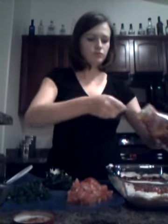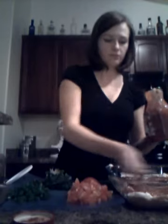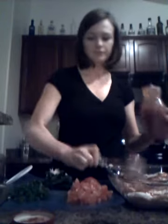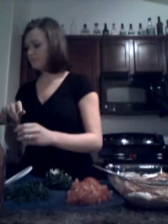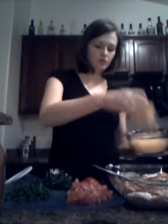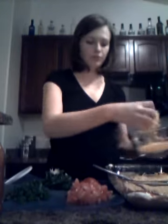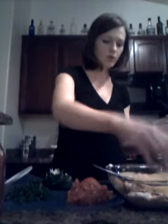A couple spoonfuls of salsa should do. Just make sure there's enough for everyone to get some in every bite. The next ingredient is cheese — shredded cheese. I like to use cheddar because it gives a nice kick and good flavor, but you can use any cheese that goes with the Mexican theme. Put enough to cover the whole top in a nice, even layer.